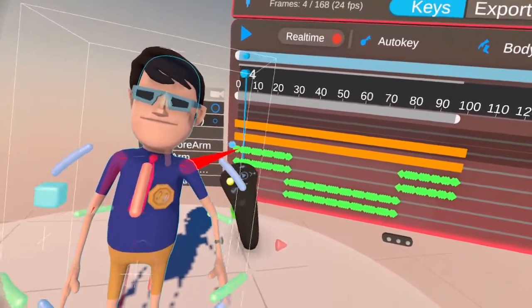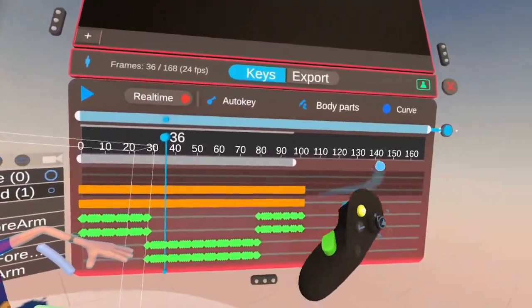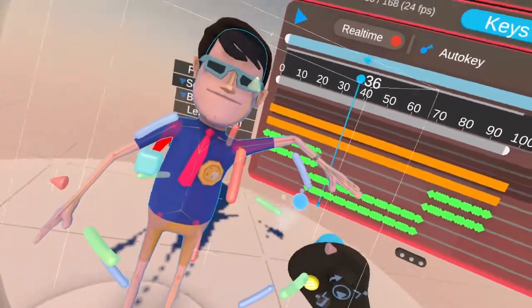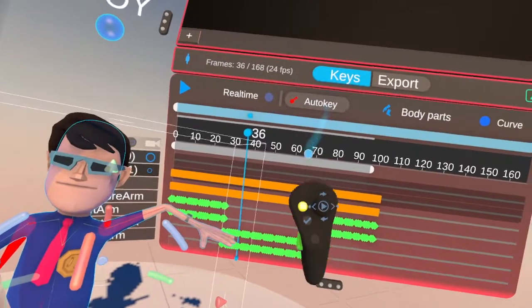Every little shake in your hands, which I don't like. And there is where you can smooth it — I'm still working on that. I usually just use keyframes. You can use keyframes.